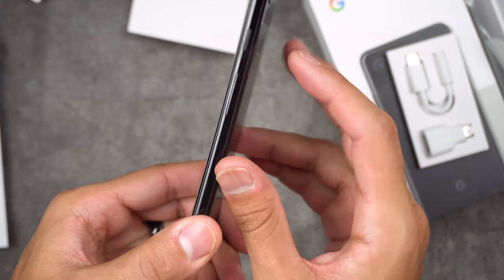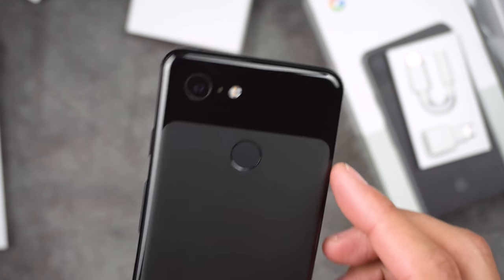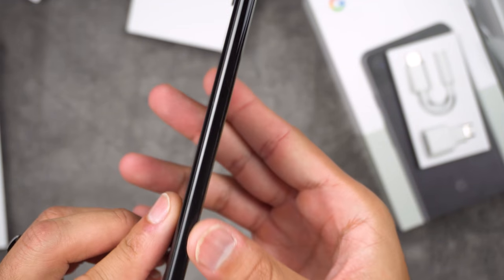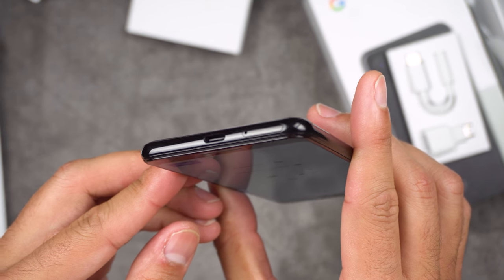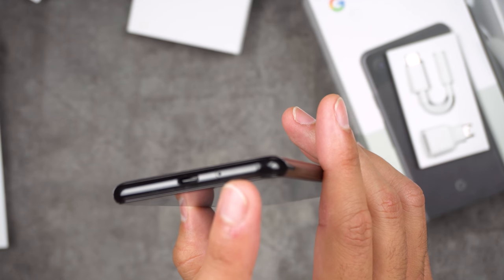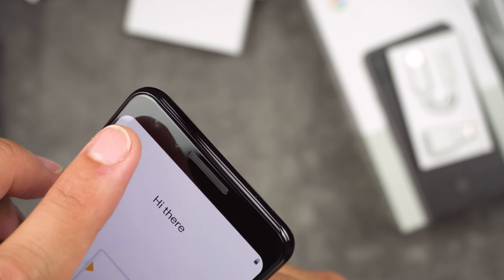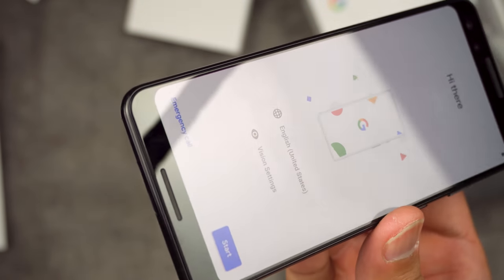Let's go over the hardware while it's booting up. You have the power button, the volume rocker, a single rear camera, the flash, and the fingerprint scanner. The other side has absolutely nothing. On the bottom you have the USB-C port and the SIM tray. On the front there are two camera lenses, plus a top speaker and a bottom speaker.